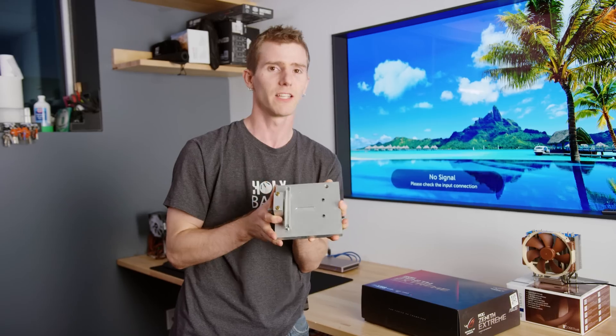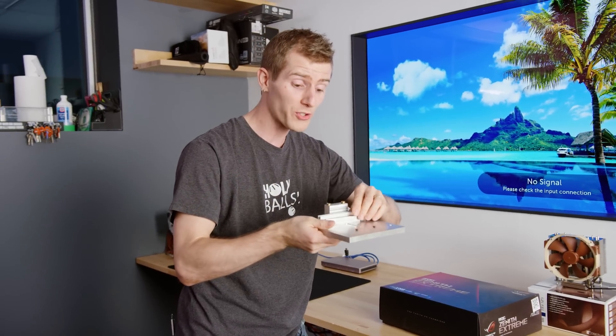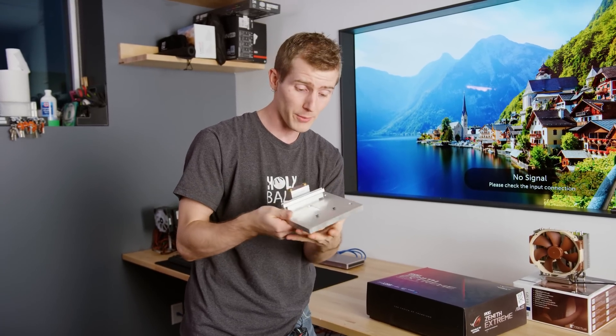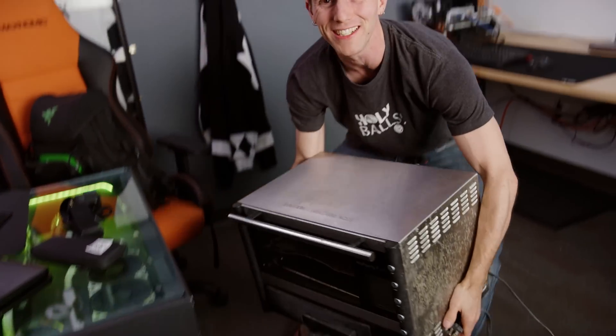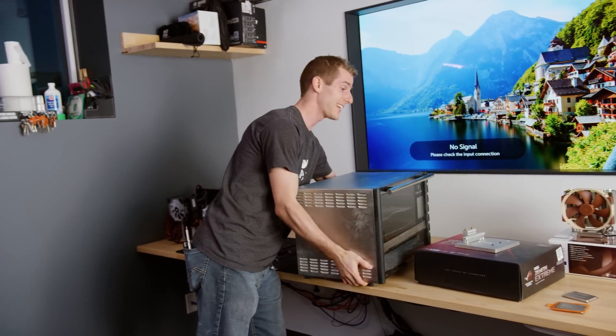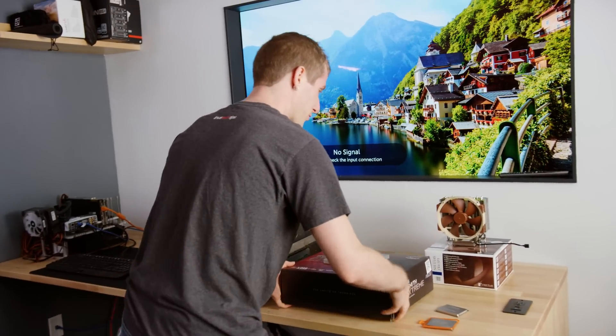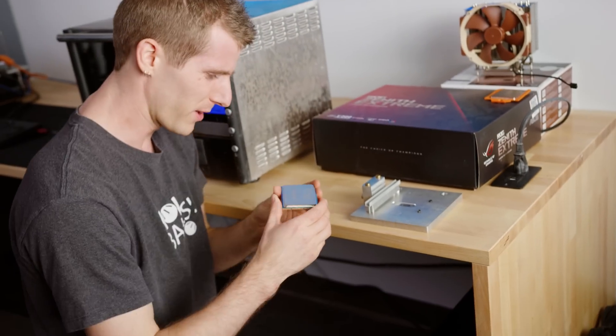This is the one prototype I'm aware of of a Threadripper deliding tool. I'm also going to need one of these, because the integrated heat spreader is soldered. We are going to have to melt the solder in order to remove it. So let's put this baby on here.